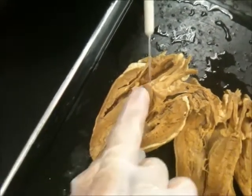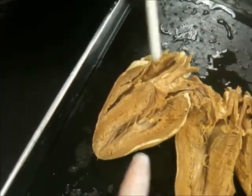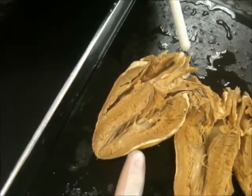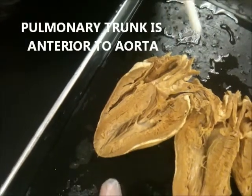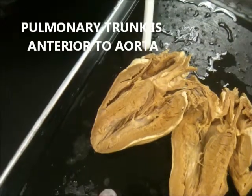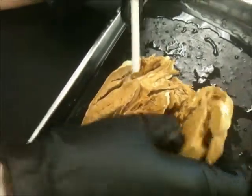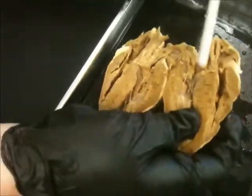Interventricular — right here? Exactly. The pulmonary trunk is the hardest to find. I made some notes on my sheet, but it is anterior to the aorta. So there's the aorta — that's the aorta.